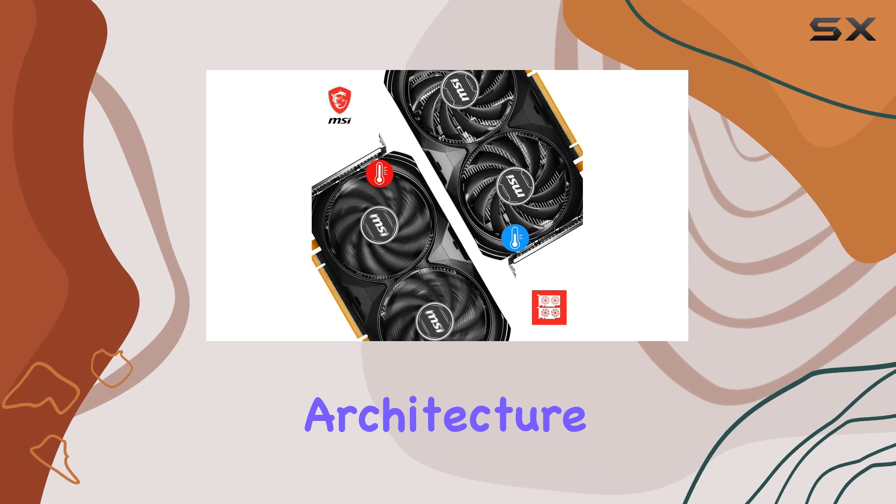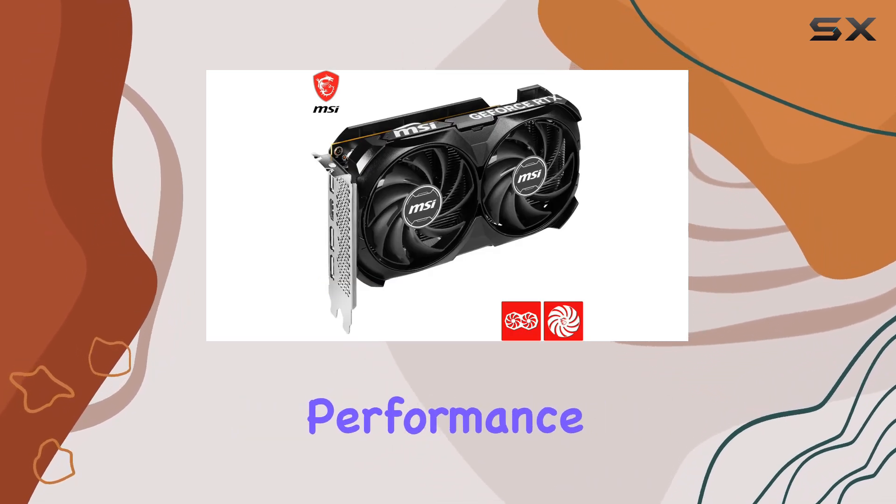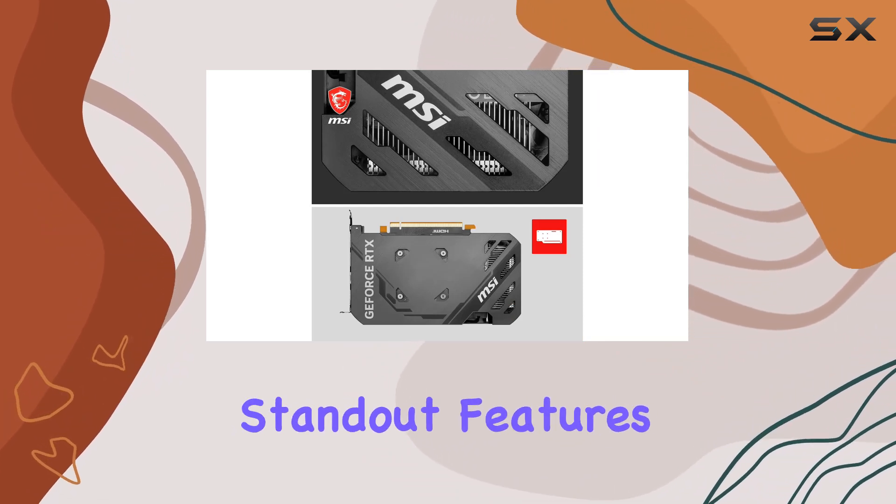The NVIDIA GeForce GTX 4060 Co-Processor, based on the ADA Lovelace architecture, brings advanced ray tracing capabilities and AI-accelerated performance to the table, thanks to DLSS 3 technology.